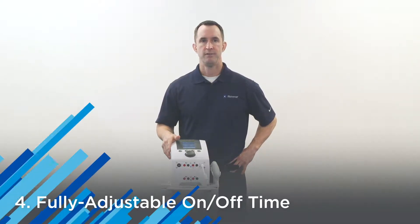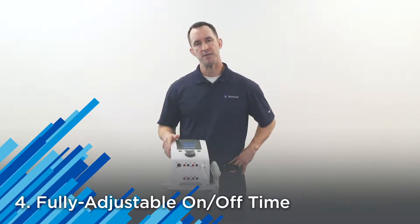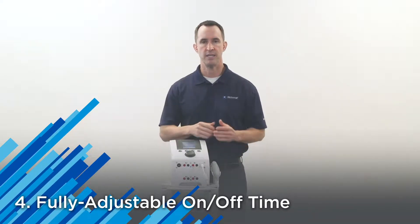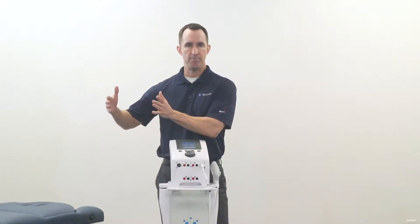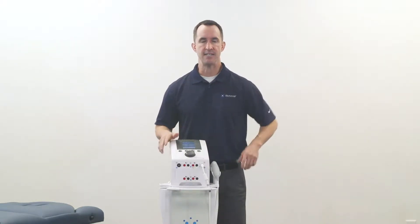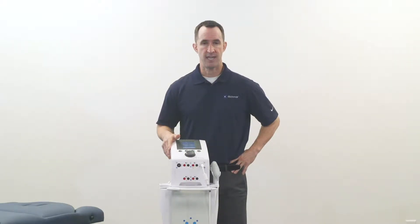Number four, fully adjustable on/off time adjustments. This is very important when looking at muscle strengthening protocols and approaches to getting your patient back to a more functional level of ability and mobility. It allows you to customize the delivery of on/off times through these particular waveforms and protocols.